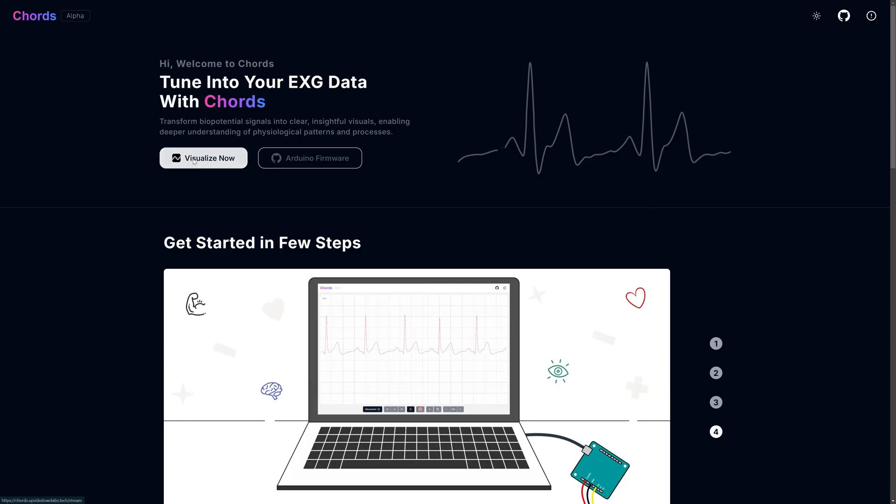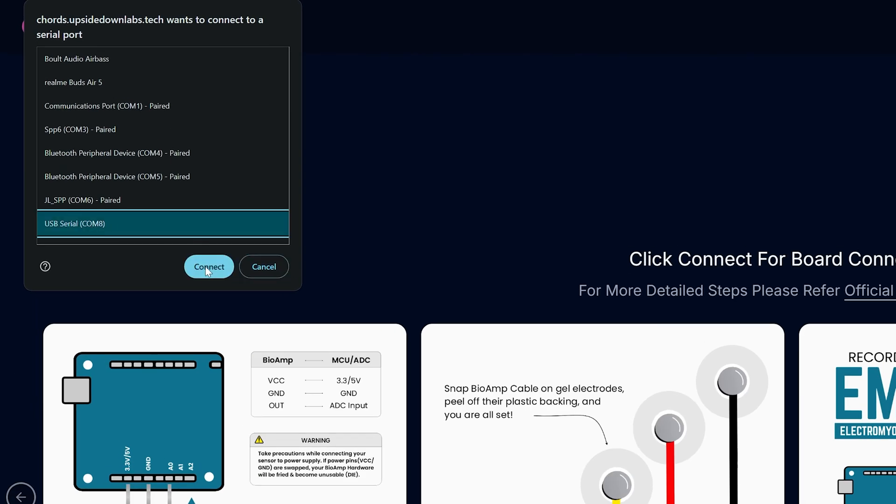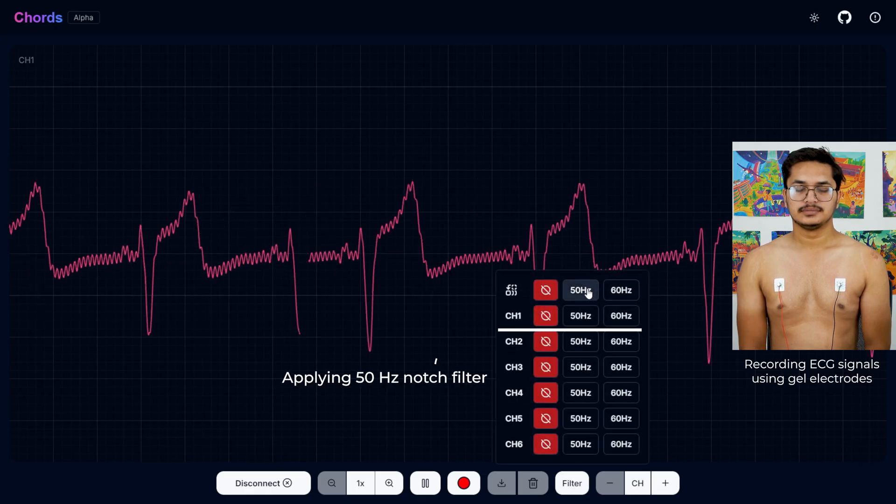Click on Visualize Now, then click on Connect. Select the correct COM port and click Connect to connect your development board to Kod's. Now you will be able to visualize the ECG signals.